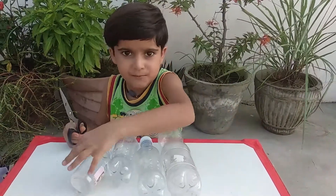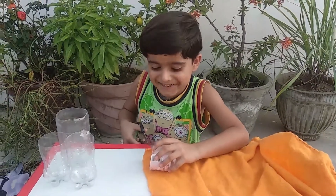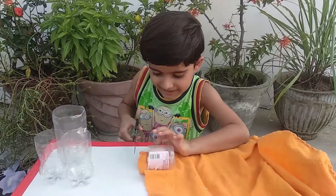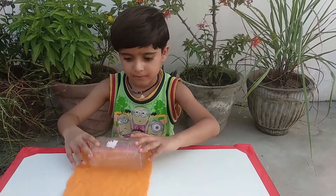Cut these bottles, cut it in bottle size, then paste it on the bottle.